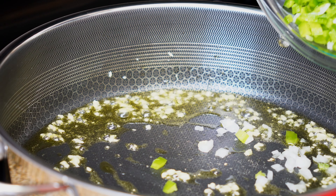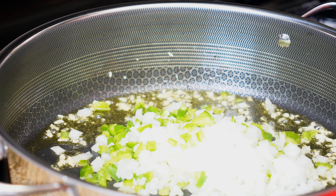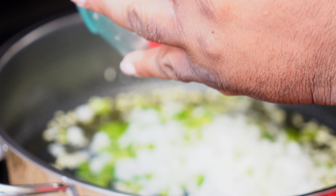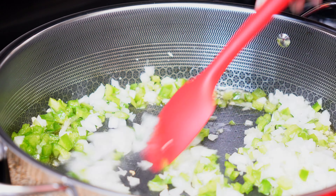Next, I'm going to add my diced onion and bell pepper, and stir until fragrant.